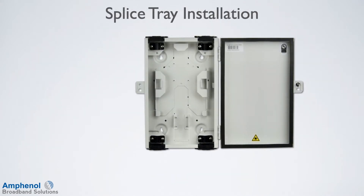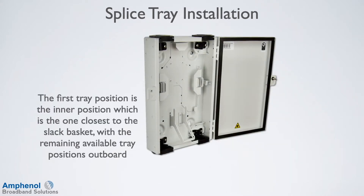Next we'll go through the steps for splice tray installation. The first tray position is the inner position, which is the one closest to the slack basket, with the remaining available tray positions outboard. This will allow the first tray to lay flat against the slack basket, and the velcro strip holds it tight to the slack basket without causing it to bow in the middle.